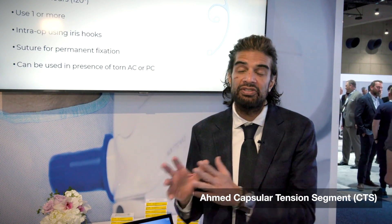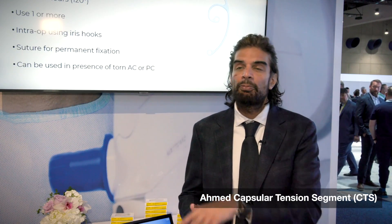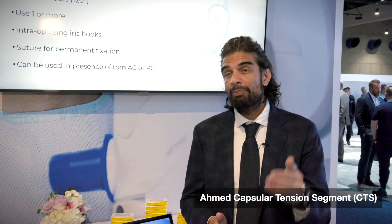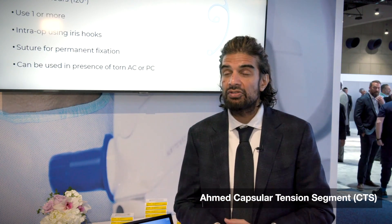I often combine a CTS with a CTR. The CTS provides more localized support, and a CTR provides more circumferential support. In that case, one device was enough, and in-the-bag placement of an IOL was achieved without any post-operative complications.